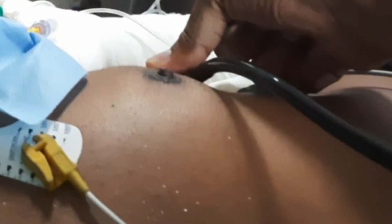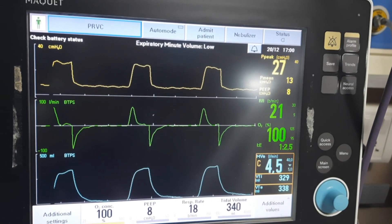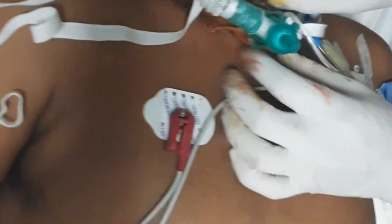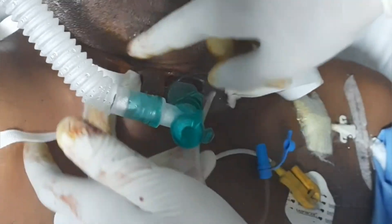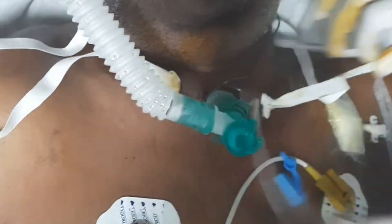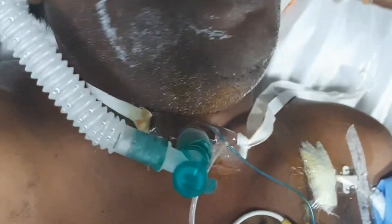We will attach the ventilator and inflate the balloon. Now we will check whether the tracheostomy tube is in the correct position. We will auscultate both sides to see if air entry is equal. We will also check the ventilator — see, a beautiful scalar waveform is coming and tidal volume is normal. Now we will tie the tracheostomy tube: we take a gauze piece with betadine, wrap it around the tracheostomy tube, and tie both sides around the neck. There is no need for sutures — this is sufficient. The procedure is completed.